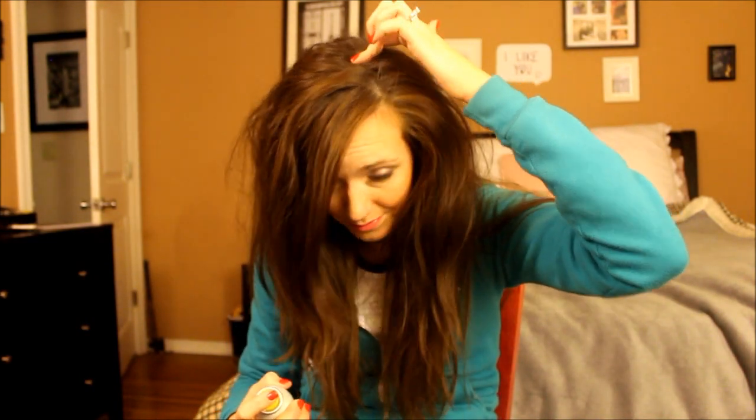My hair is right now parted naturally, just how it happens to be, so I just start wherever it's parted. You go directly on the scalp — I kind of aim on either side of the part, on all the hair that's right there. And I just spray in spurts: really quick, short sprays, all the way up to about the middle of my head.